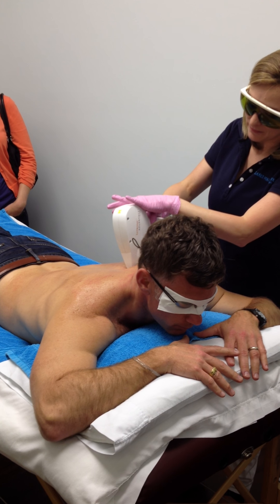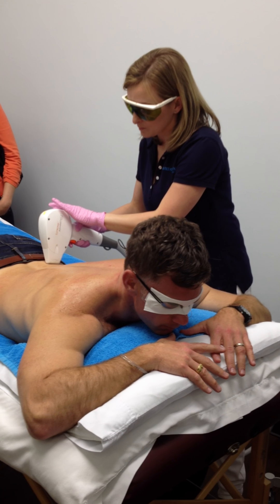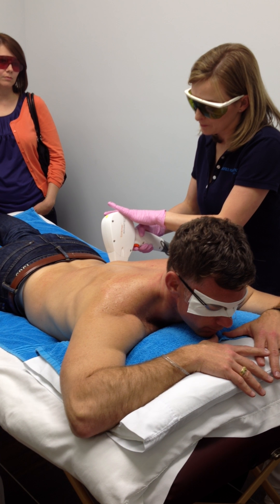Somebody with more hair or darker skin may feel a little bit more. But as you do your treatments and the less hair there is, the less it heats up, and it gets easier as you go on.